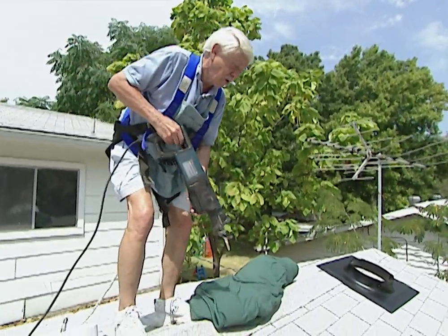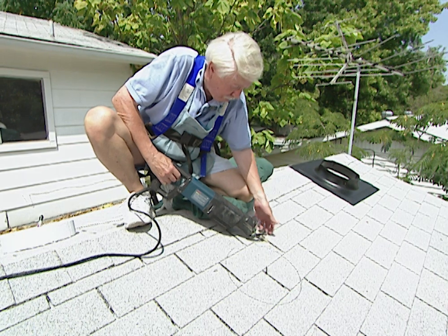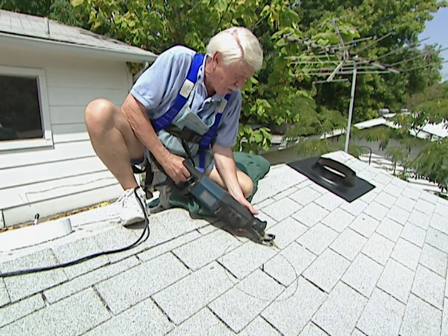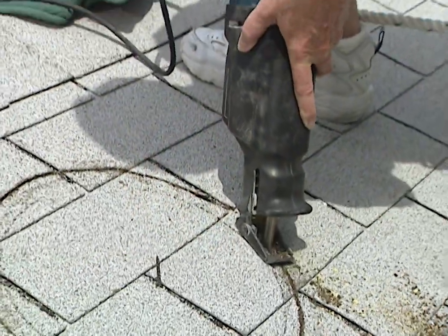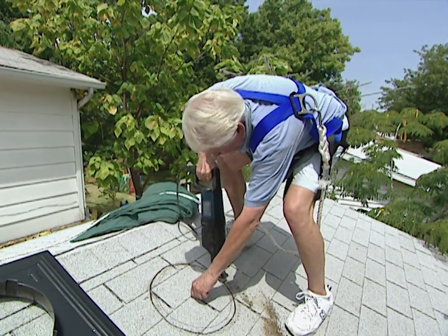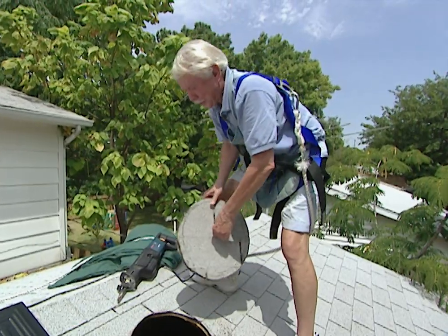We're going to be using a reciprocating saw to do our cutting. I'm not going to cut right on the line — we're going to line up the guard right up against the line, which will give us the 13 inches across that we need. So let's get busy. Another good reason for that screw in there — you can use it as a handle so the cut piece doesn't fall down into the attic.